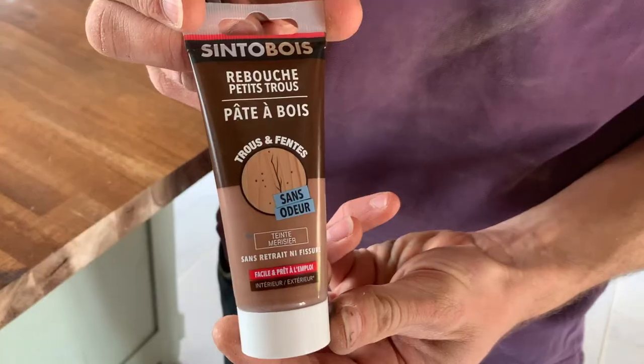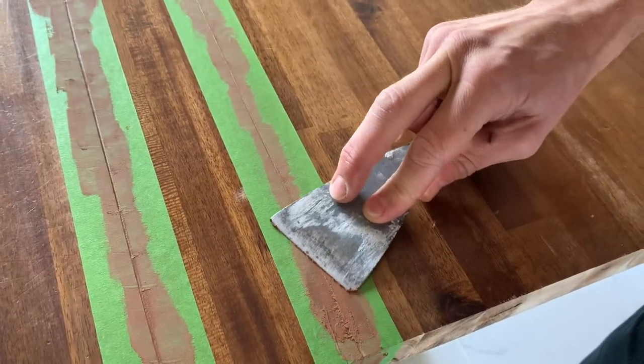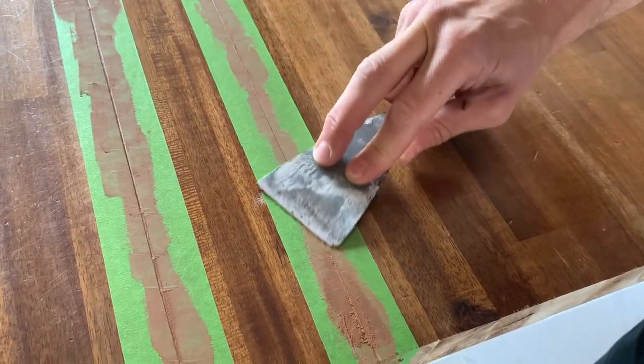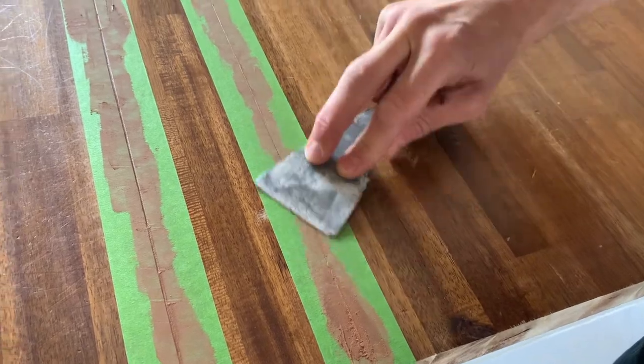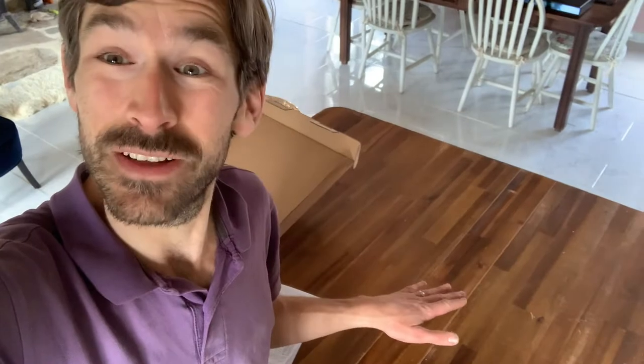I'm using wood filler in a colour similar to the wood — I've masked either side of the joints and I'm putting the filler in to fill the gap between the joints. Once we've taken off the masking tape you can see the filled section, and then we're going to re-oil the wood surfaces which will probably help it blend in better. It looks good and it's really filled the gap.